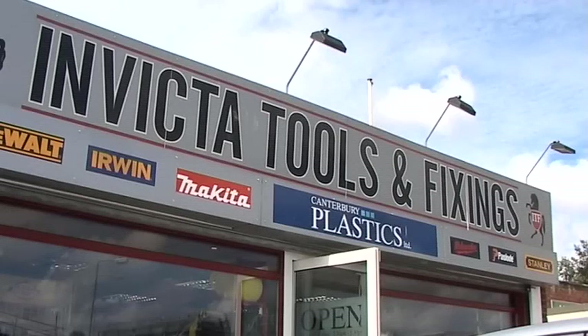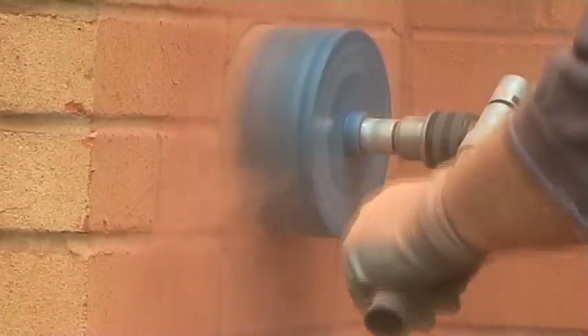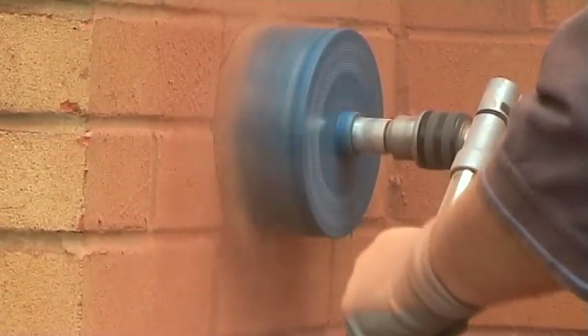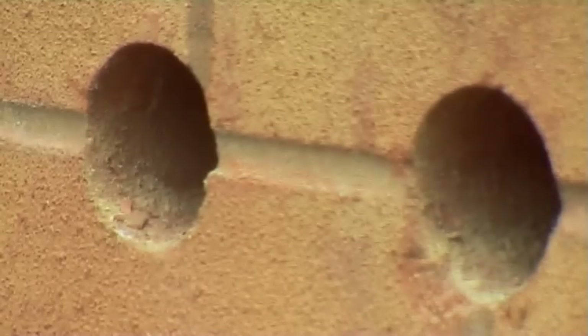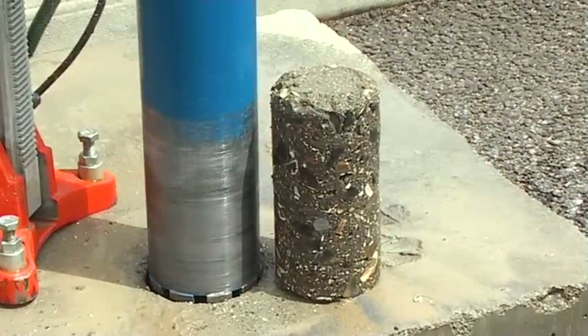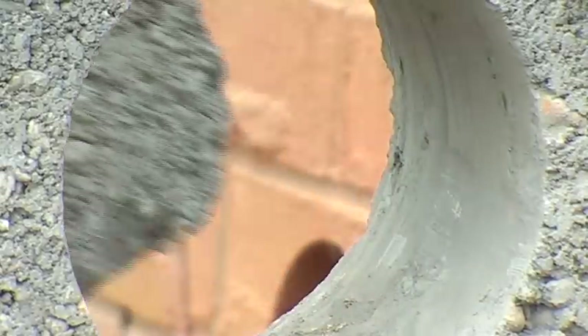online stores and private label customers. Diamond cores are the preferred choice of professional users to form holes through a variety of applications, because the drilling speed and accuracy is unrivalled. Furthermore, diamond coring causes little or no damage to the surrounding structure, so time spent making good and tidying up is minimal.